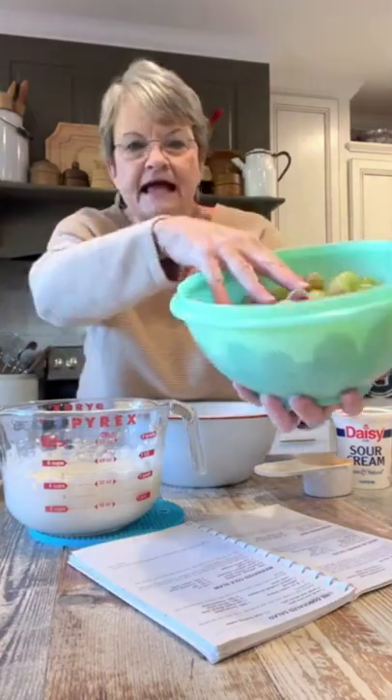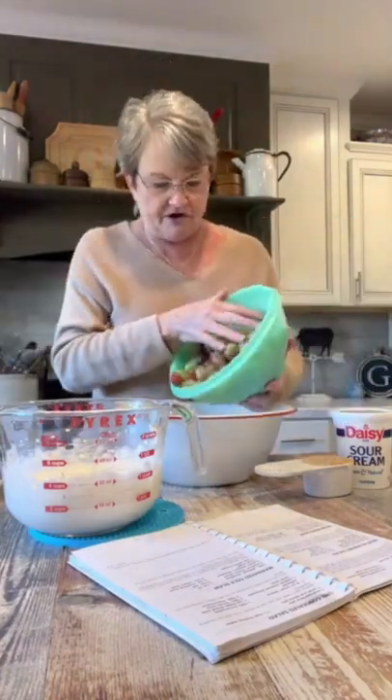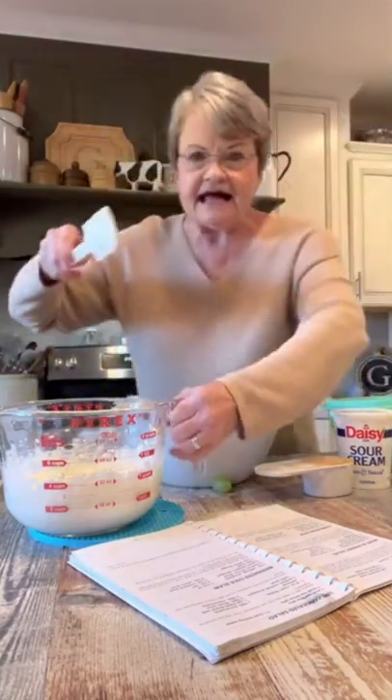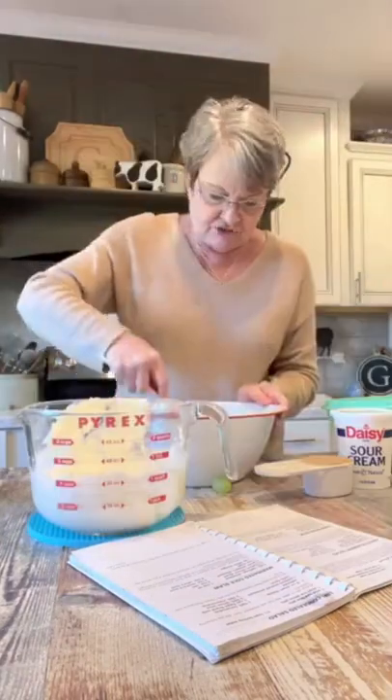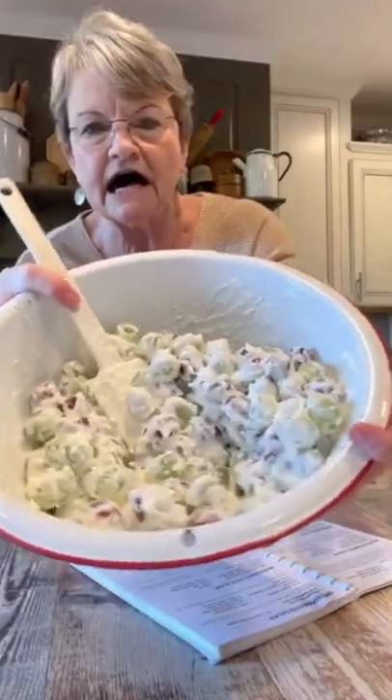I've already washed and mixed my green and red grapes, and I'm gonna put about half of them in here. Then I'm gonna take about half of this mixture and just mix them. I'll put the rest in — see, it's all coated.